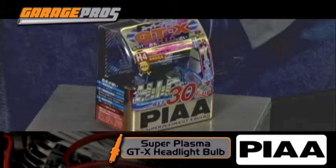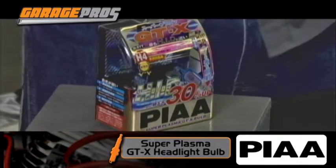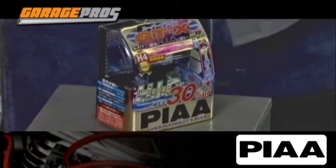This is the PIA H4 Super Plasma GTX headlight bulb. Any more nowadays, right from the factory, the headlight bulbs that you get are going to be certainly up to SAE standards in any of the 50 states, but you can also upgrade them a little bit more with a little more whiteness, a little more brightness, and that helps you out especially on those back roads. The PIA H4 Super Plasma GTX headlight bulb — great product. Check it out. Buy it.